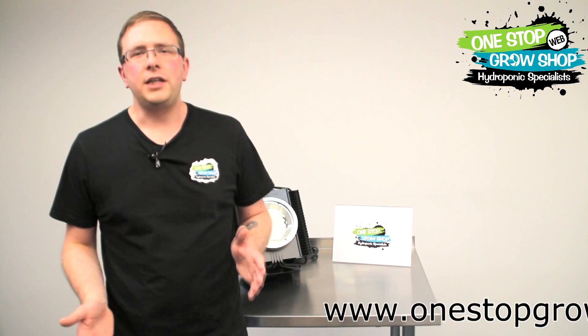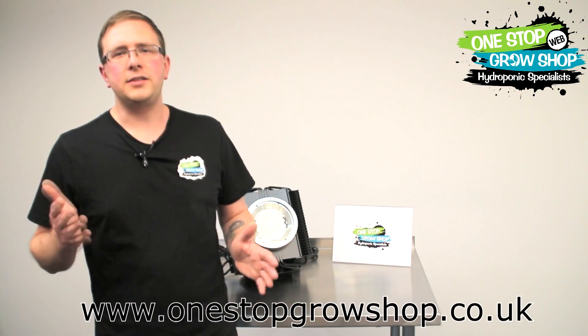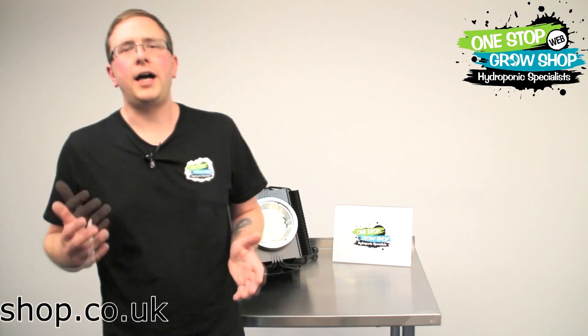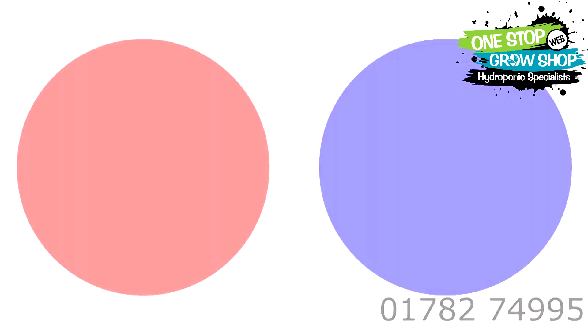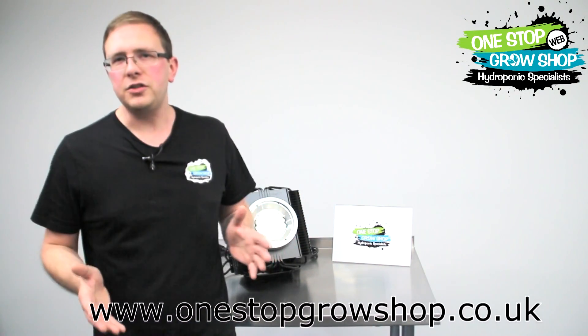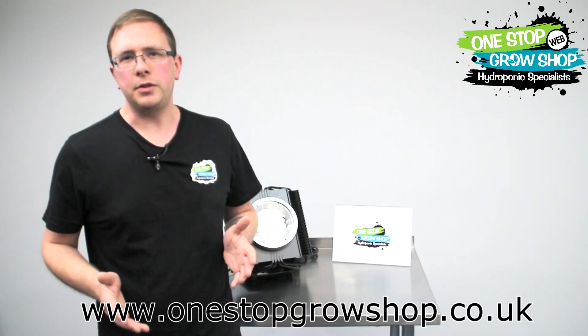How are we doing growers? In this video we're going to talk about a product that's had its ups and downs over the years: LED lighting. You've heard all the hype — this LED uses no power, gives you massive yields, the mix of blue and red lights gives the right spectrum, resulting in a purple colored light. I'm not going to get into the debate of what's previously gone on; I'm just going to share our observations over the years at onestopgrowshop.co.uk.